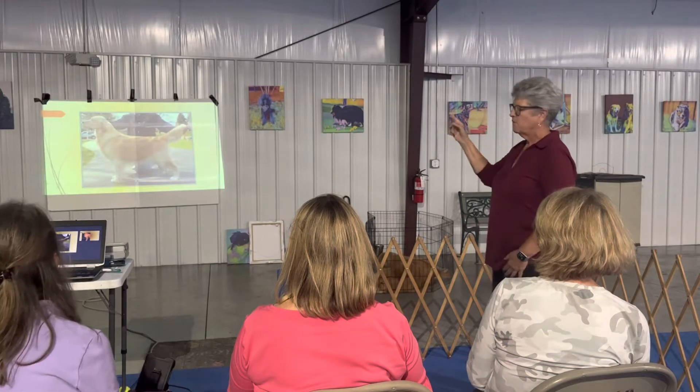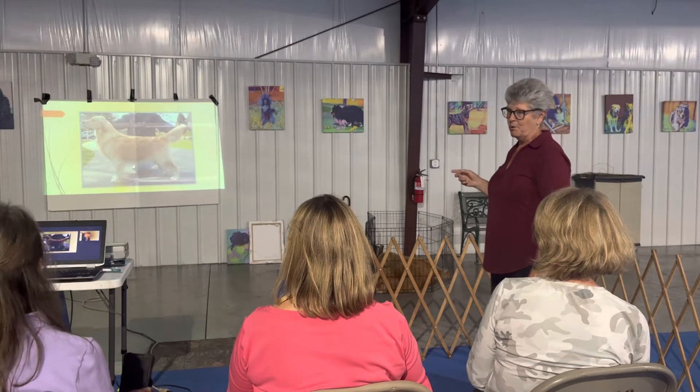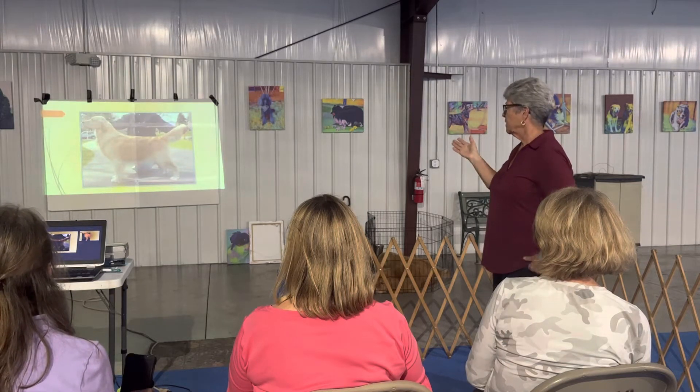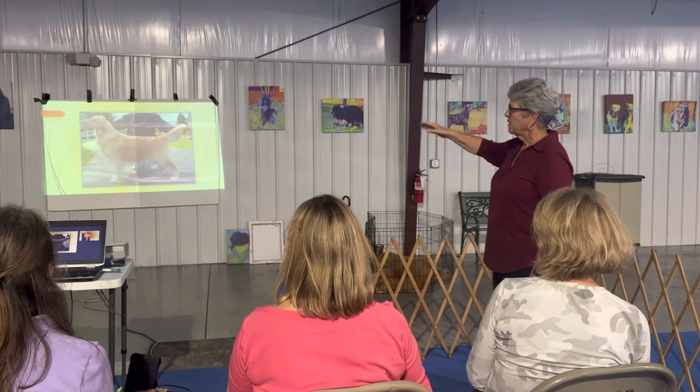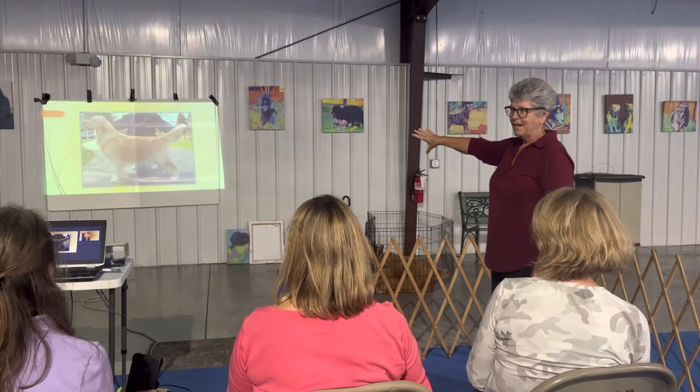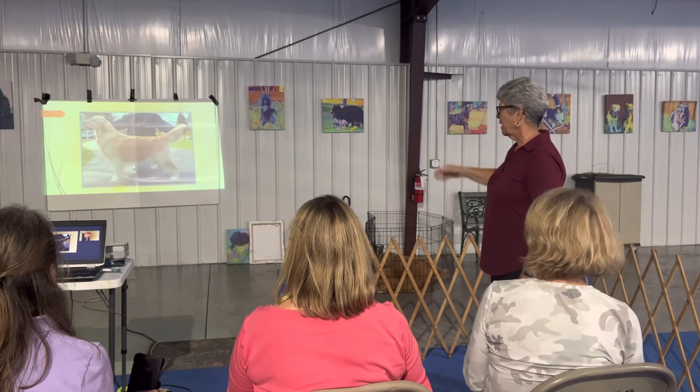Look at that front — that is a hard-to-find front anymore. This is a dog from the 70s. But if you look at the angle, I don't even have to point it out to you; you can probably just see it. And I guarantee that wasn't groomed in. That's just how it is.